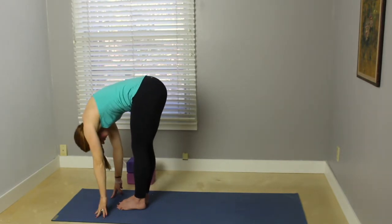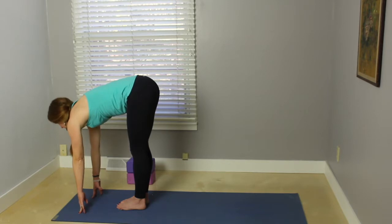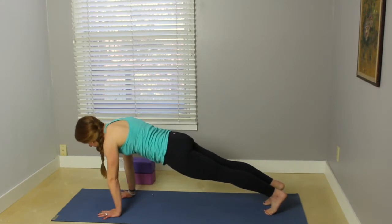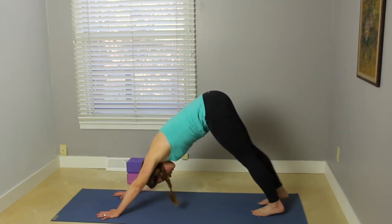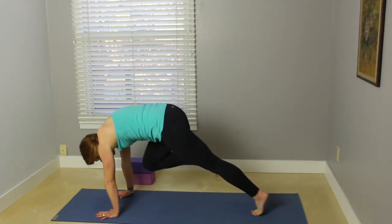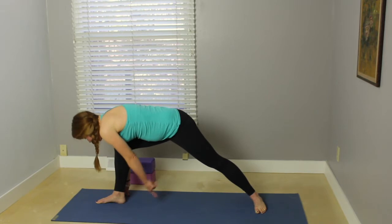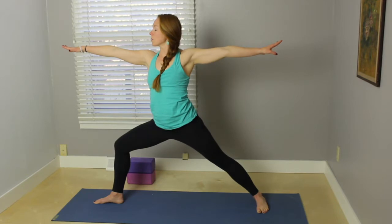Inhale your heart forward, lengthen. Exhale, fold. Step the feet back, come into plank pose, top of a push-up. Exhale, hips up and back, downward facing dog. Inhale, sweep the right leg up behind. Exhale, bend your knee toward your nose, step the foot in between your hands. Spin your left heel down, try to line up the front heel with the back arch. Inhale your torso up — warrior two.